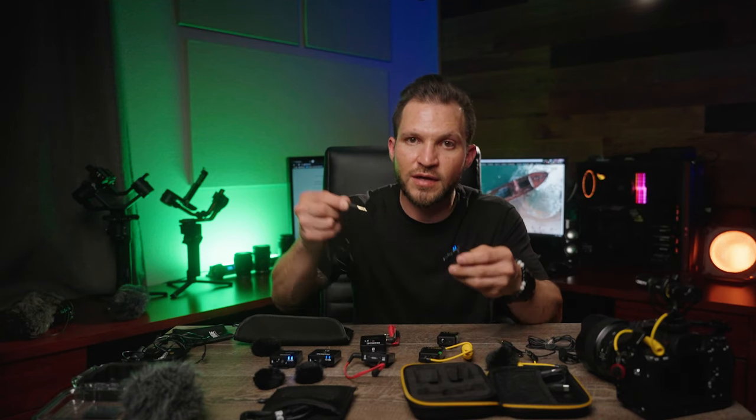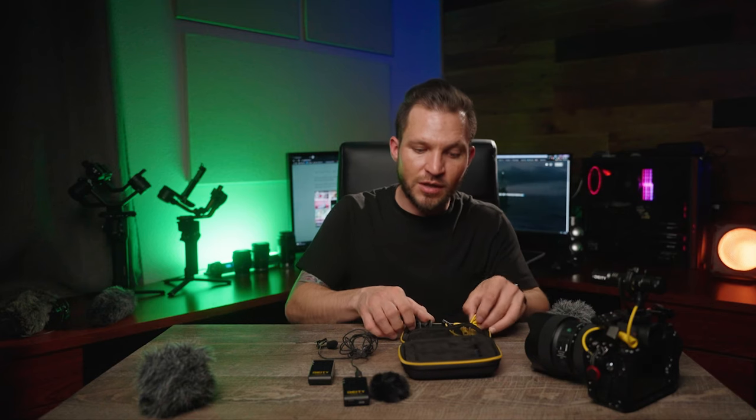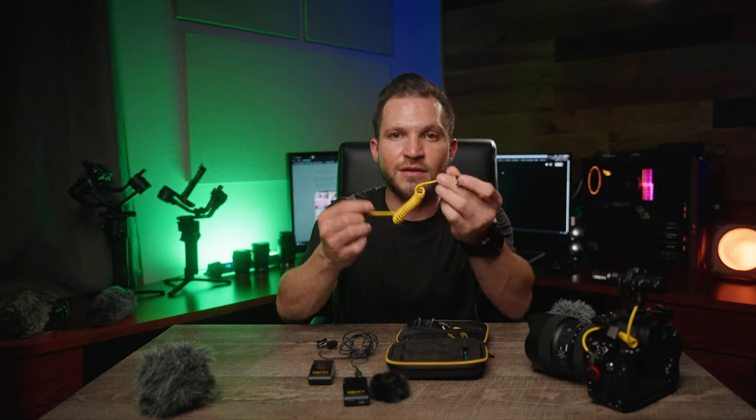You also get the included wind muff that goes over the actual microphone capsule built into the transmitter. In case you don't want to use the included lavalier, you can just clip the transmitter on your shirt or backpack strap and put the wind muff on there to avoid wind noise out in the field. This kit also comes with a USB-C to 3.5mm TRRS cable so you can use it in your camera.